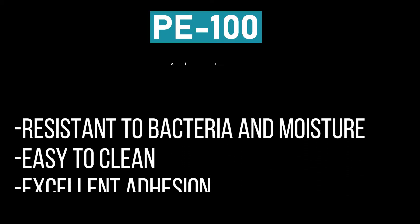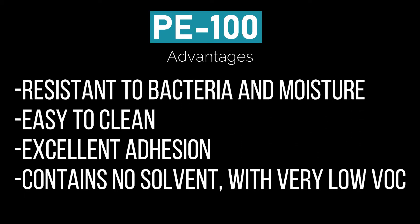The advantages of PE100: its dense surface is resistant to bacteria and moisture, which also makes it easy to clean. You may apply it in several layers on itself with excellent adhesion. It contains no solvents with a very low VOC content.